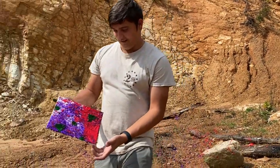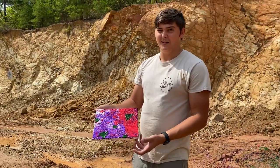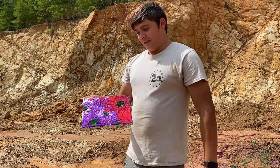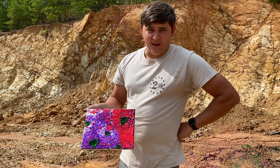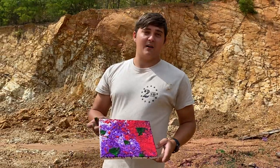Now if this doesn't look like a thousand dollar piece of art, I don't know what does. If you're interested, it will be for sale for about a thousand dollars. Hope you guys enjoyed this video — be sure to subscribe, thanks guys!